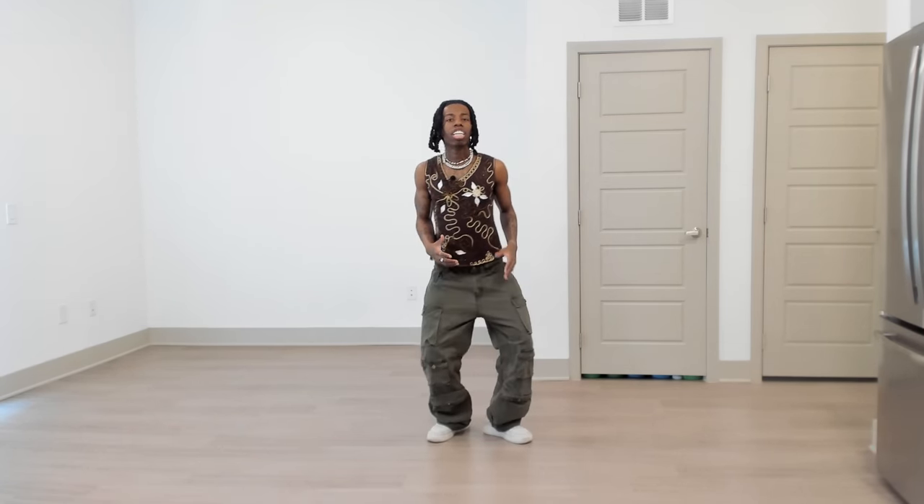Thank you guys so much for this tutorial. If you liked this one, make sure to like, comment, subscribe. And make sure to go watch my other dance moves if you want to learn some more. I love you guys so much — have fun with this one. Hold on, rate the fit though. How do I look? I look like I'm ready to party.